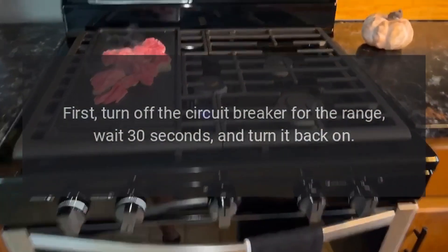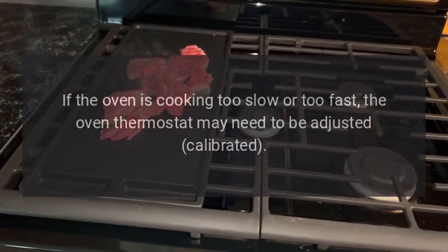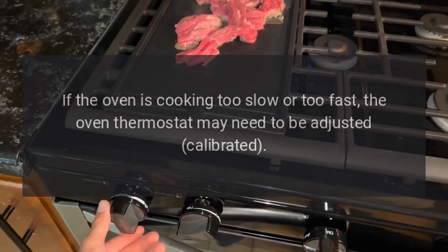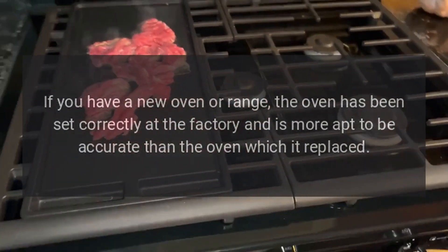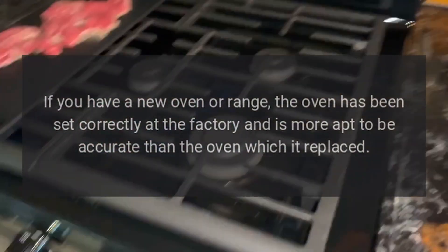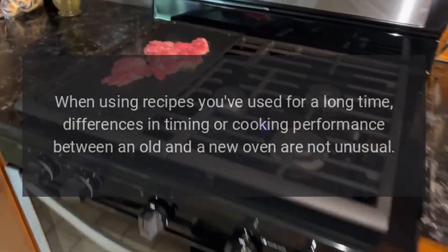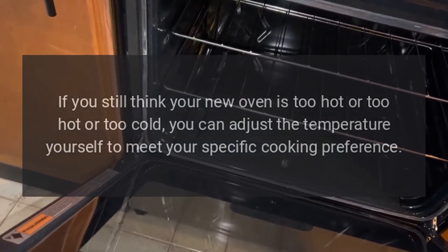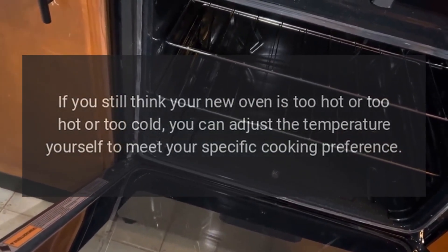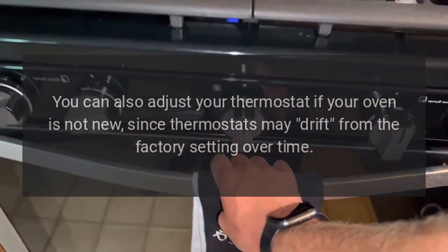Wall oven and ranges cooking too slow or too fast: If the oven is cooking too slow or too fast, the oven thermostat may need to be adjusted or calibrated. If you have a new oven or range, it has been set correctly at the factory and is more likely to be accurate than the oven it replaced. Differences in timing or cooking performance between an old and new oven are not unusual. For the first few uses, follow your recipe times and temperatures carefully. If you still think your oven is too hot or too cold, you can adjust the temperature yourself. You can also adjust the thermostat if your oven is not new, since thermostats may drift from the factory setting over time.